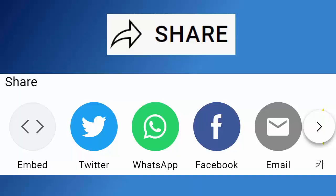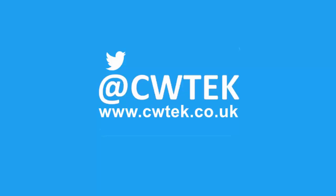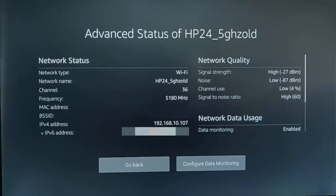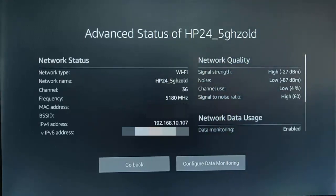Don't forget to like this video, share it, and subscribe to my channel. Doing these three things will help us make more great videos for you. This video talks about the network quality, the Wi-Fi signal that's coming into your Fire TV Stick, and how to interpret these figures to try and get yourself a better signal.